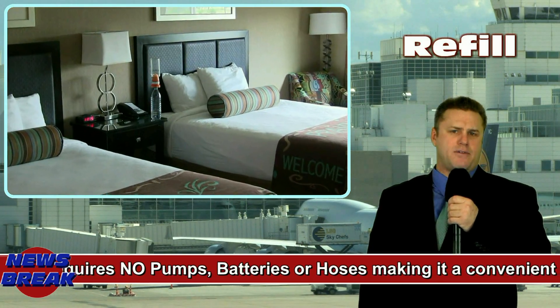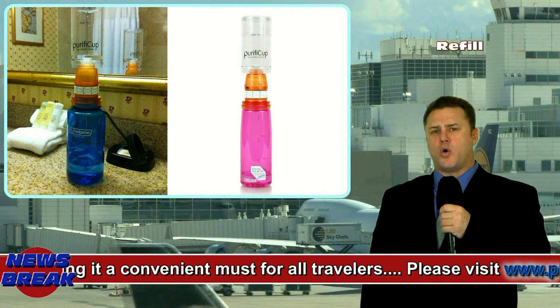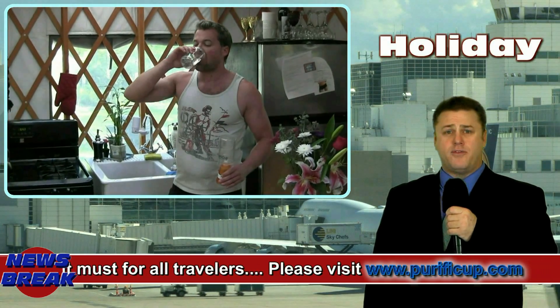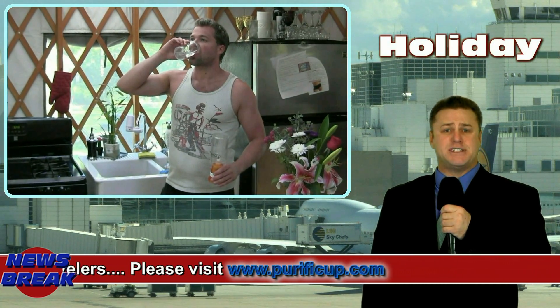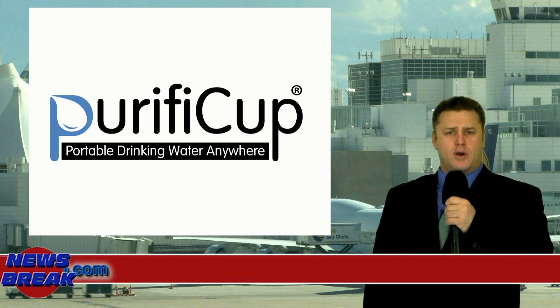Whether you are a traveller, travelling locally or to a foreign country, or you just care about the quality of water you drink, Purify Cup is your best friend to keep sickness away while travelling. This is James Mahoney reporting for a better world.